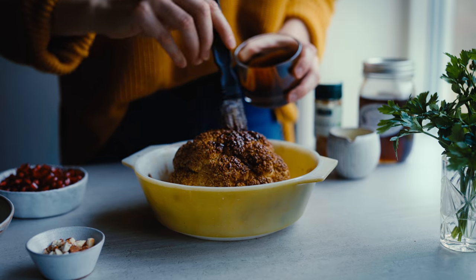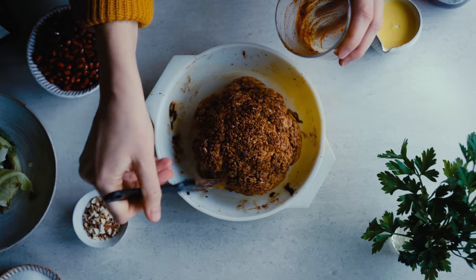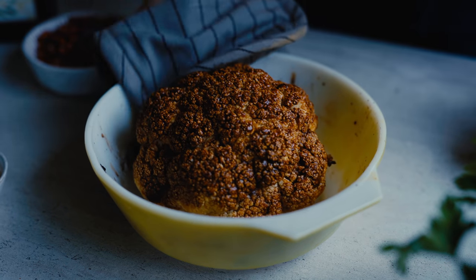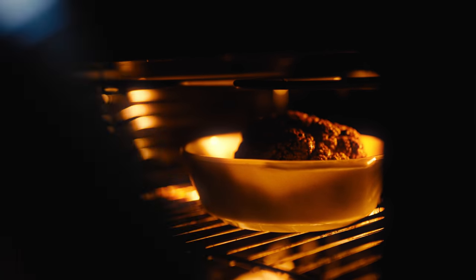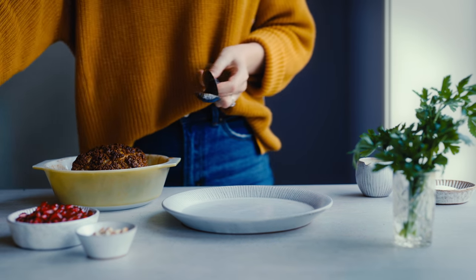I bring it out again and baste it once more with the stock concentrate to make sure it's all around the cauliflower, then put it back in the oven for another 15 minutes. This time I'm placing it a little higher in the oven so that we get a nice bit of crisp on the outside of that cauliflower.